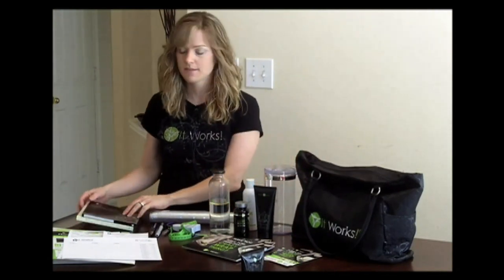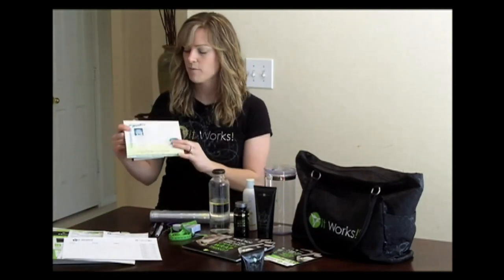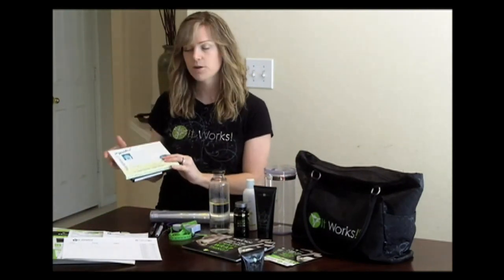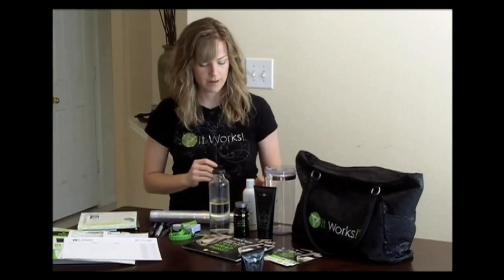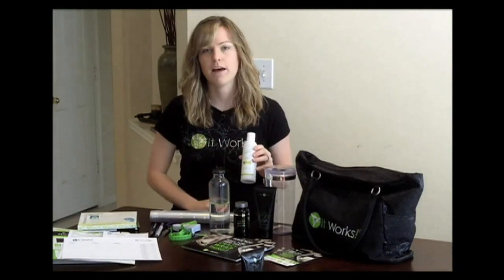First of course I bring my wraps. I bring plenty of wraps with extras just in case, and I bring facials. If you are doing facials at your wrap party, I recommend that you bring the cleansing gel so that people can wash their face before they apply their facial wrap.